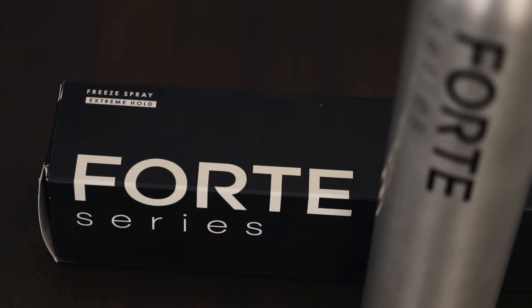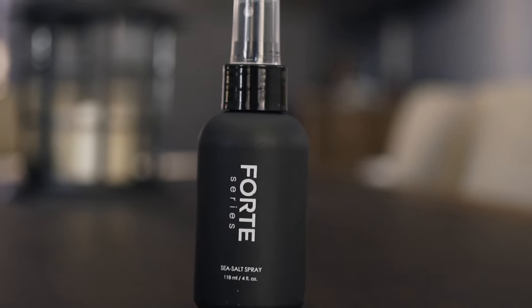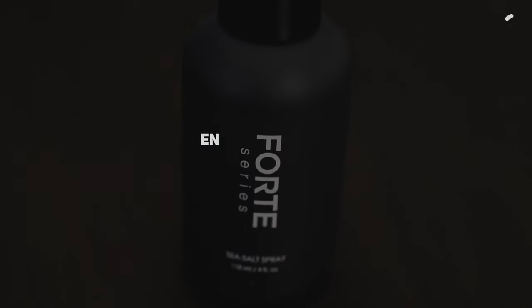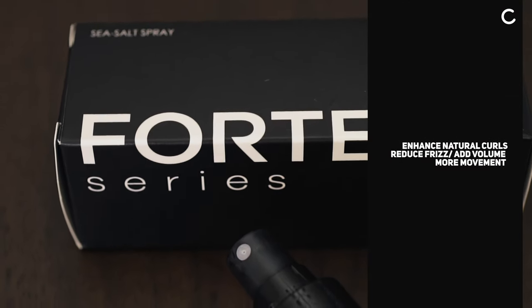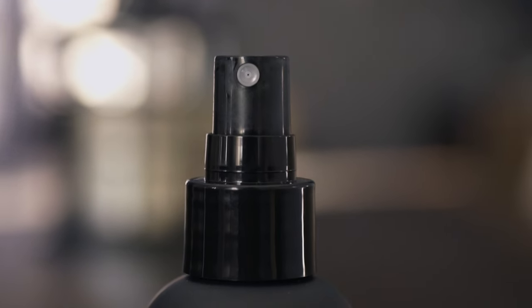The Free Spray is also only available in the USA and it's priced at $26.50 for 10 ounces. Last, we have the new Sea Salt Spray. Forte describes this as the perfect tool to achieve an effortless beach-inspired look in seconds. This salon-grade spray will enhance natural curls, reduce frizz, and add volumized texture to your hair. This one is not limited to the USA like the others, and it sells for $14.50 for four ounces.